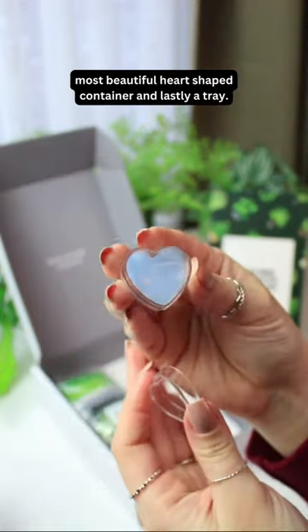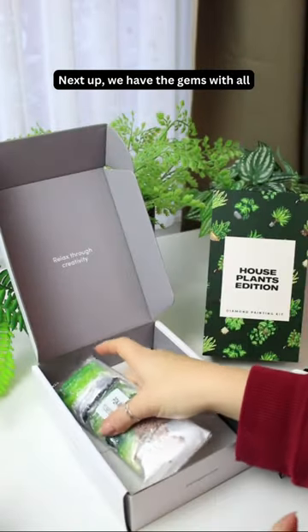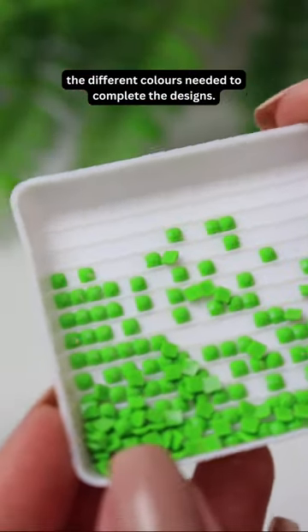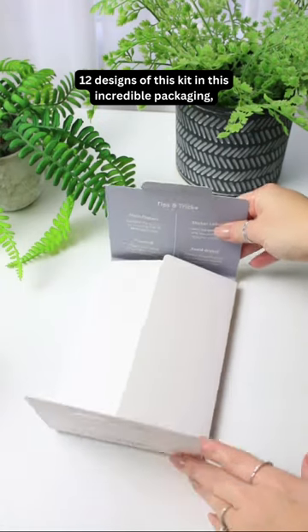Also included is a beautiful heart-shaped container and a tray. Next up we have the gems with all the different colors needed to complete the designs. The fun part is how they package the 12 designs of this kit in this incredible packaging.